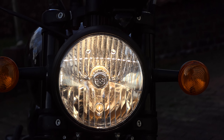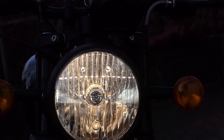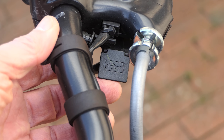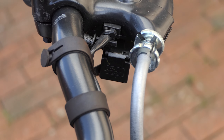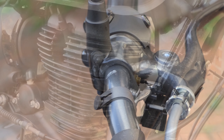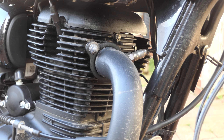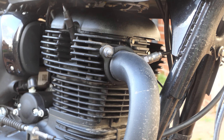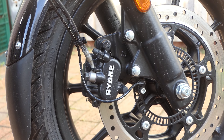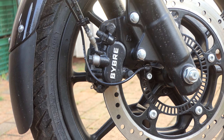Além do ABS de dois canais, não há ajudantes técnicos. No cockpit, no entanto, descobrimos pelo menos uma luz de alerta de perigo, um computador de bordo com indicador de marchas e uma tomada de carregamento USB. Assim, você pode facilmente montar seu telefone no guidão de largura média e carregá-lo enquanto pedala. As alavancas de freio e embreagem não são ajustáveis em alcance; encontramos uma embreagem de cabo, bem como espelhos redondos clássicos que permitem uma visão bastante medíocre para a traseira. A iluminação também vem da maneira clássica, sem tecnologia LED.